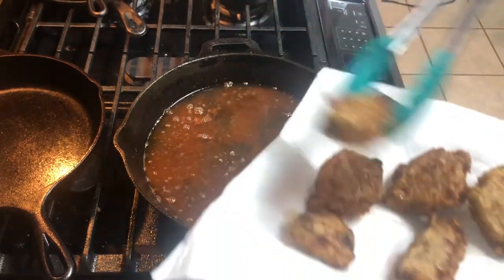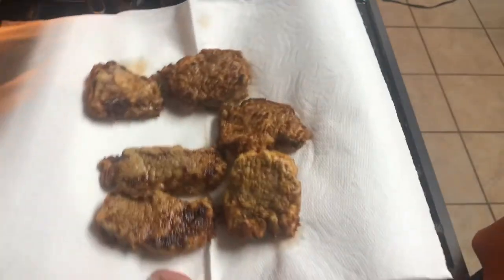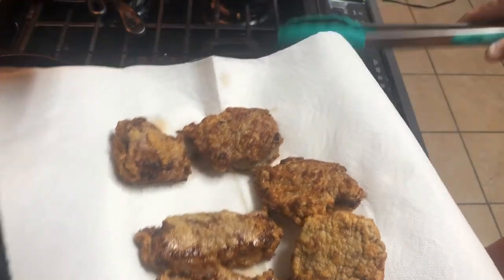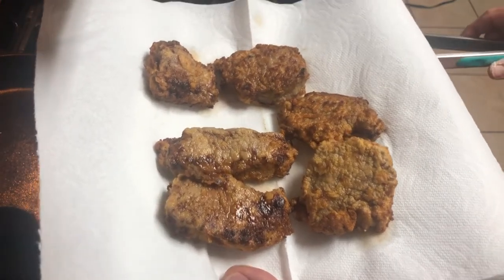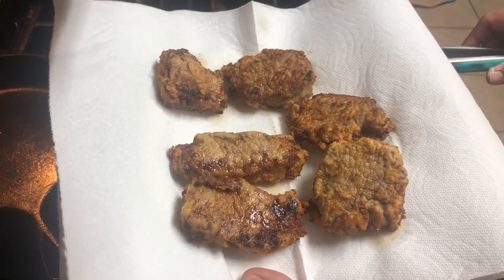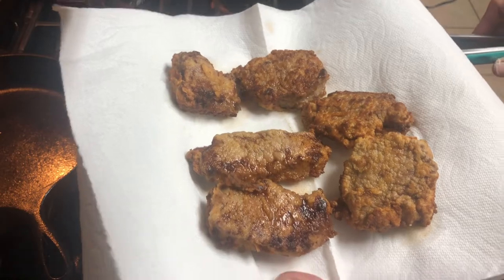Once I get these down, I'll go ahead and season them while they're hot — it's important to do that while they're hot. Use whatever seasoning you like. I'm just going to use some Lowry's seasoned salt today. Sometimes I use Cajun seasoning, fajita seasoning, steak seasoning — whatever you want. Salt and pepper works too. Just make sure you season them while they're hot.